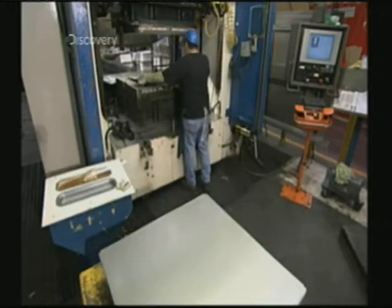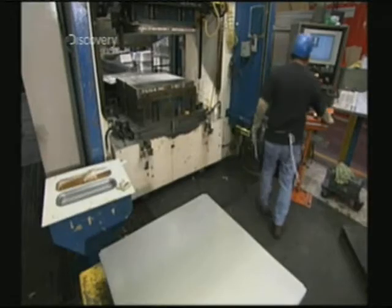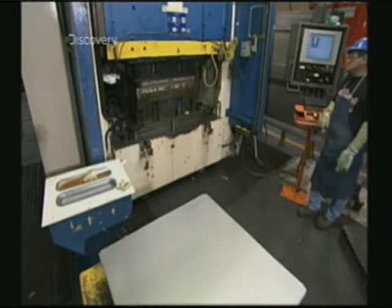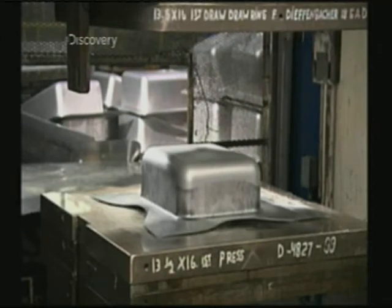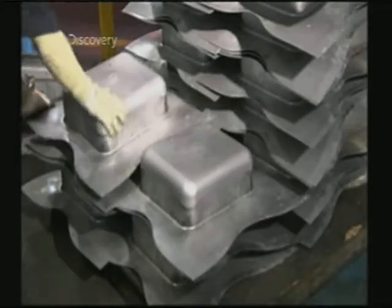They place a blank under a 1,000-tonne press. As it descends, a punch rises from below. It stretches the blank into a rough shape of a sink bone. Stretching the steel also transforms the molecular structure, hardening it.